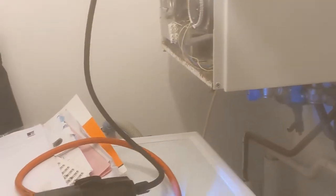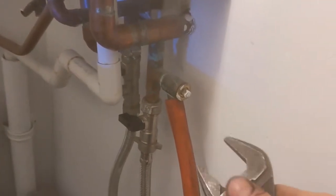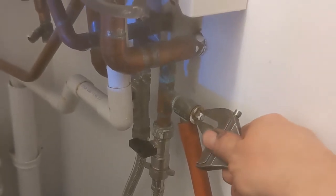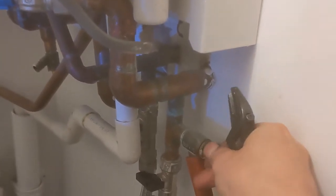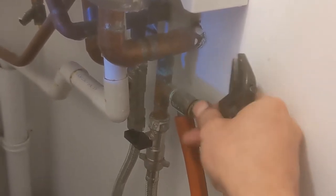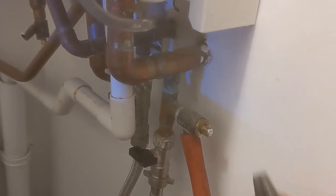This video is showing you how to repressurize an expansion vessel. That reading of 1.9 bar is because I've knocked the pressure out of the boiler. When I arrived, there were two bars of pressure - which was too much anyway - but the expansion vessel is probably flat, and the two bar pressure of water is just pushing against a flat expansion vessel. I've plugged my reader onto it and it's showing 1.9, which is just ridiculous.